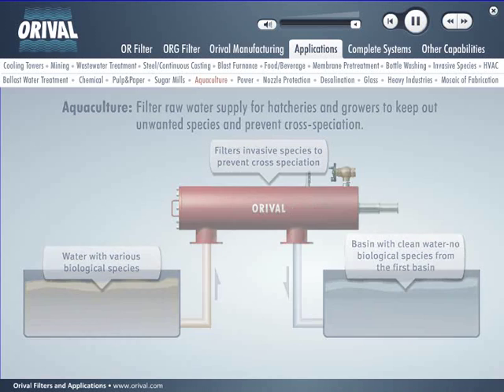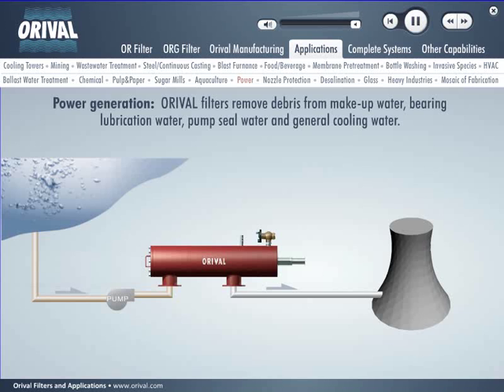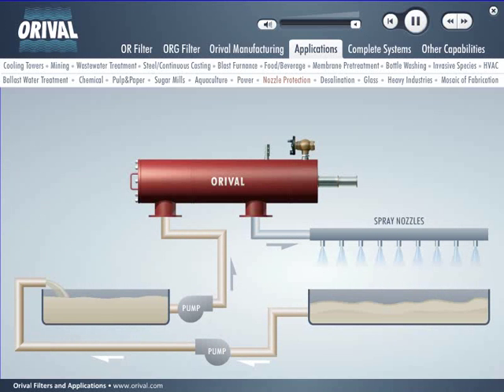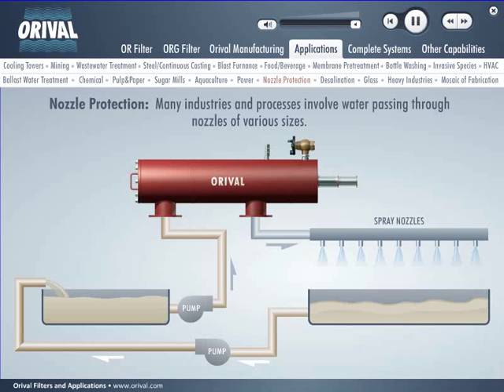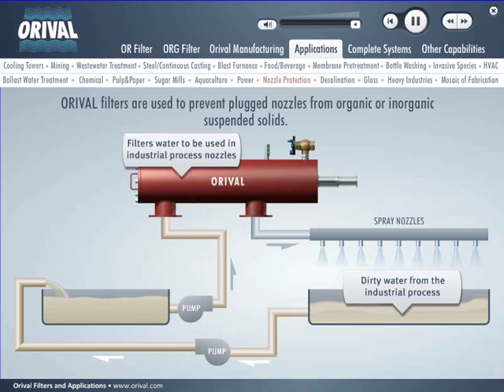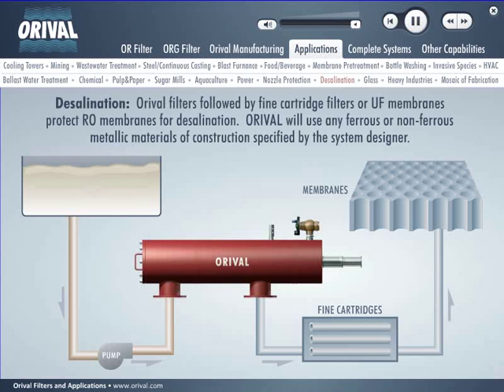In power generation facilities, Auroville filters remove debris from makeup water, bearing lubrication water, pump seal water, and general cooling water. Many industries and processes involve water passing through nozzles of various sizes — Auroville filters are used to prevent nozzle plugging from organic or inorganic suspended solids. Auroville filters, followed by fine cartridge filters or UF membranes, protect RO membranes for desalination.